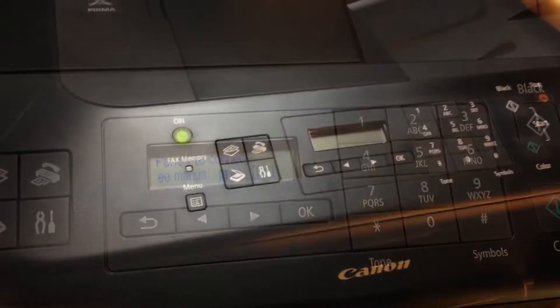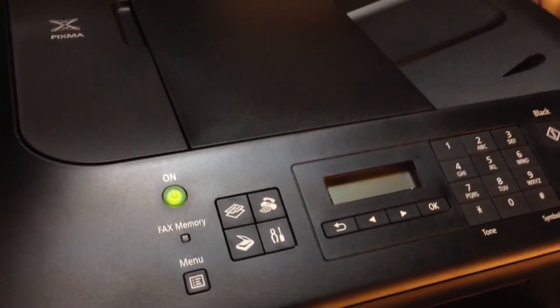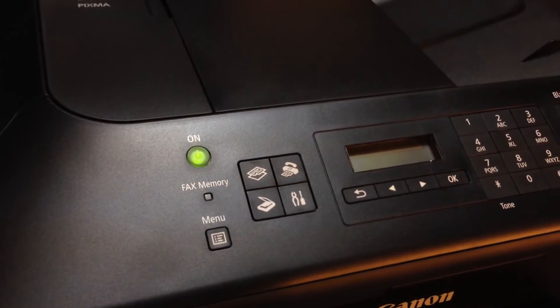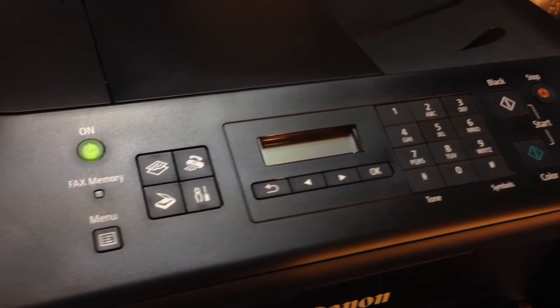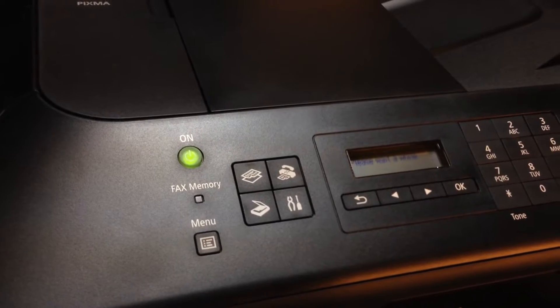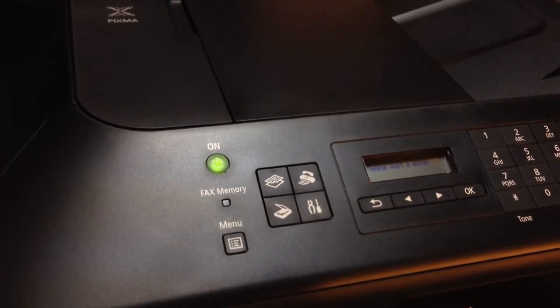Failed to connect. I think it was a problem with my router, but I got it working. So I'm now going to do a test page and see if this thing works. When I got it going, it was already recognized by my computer, but then it said printer not responding — oh, there it goes.